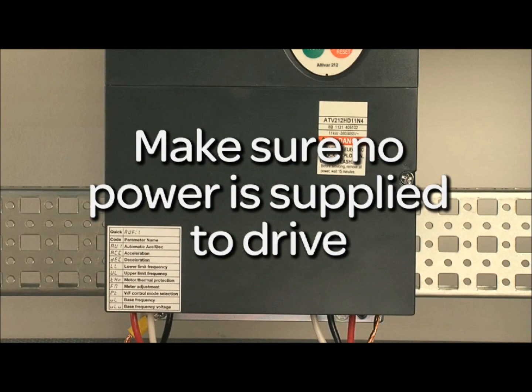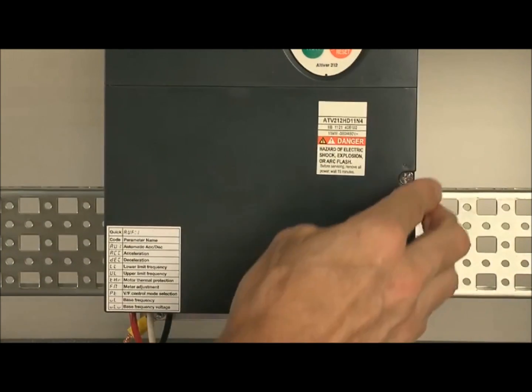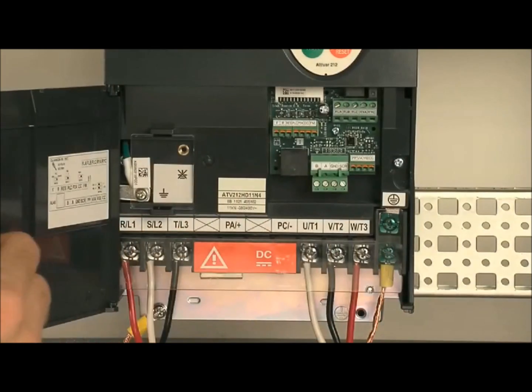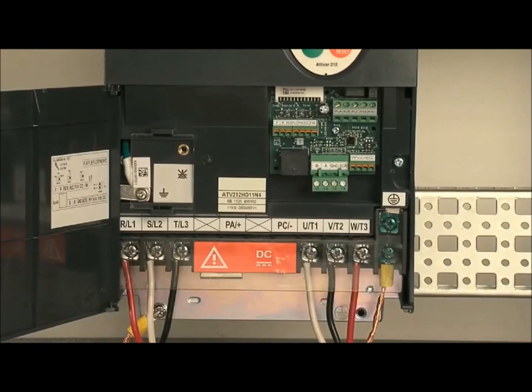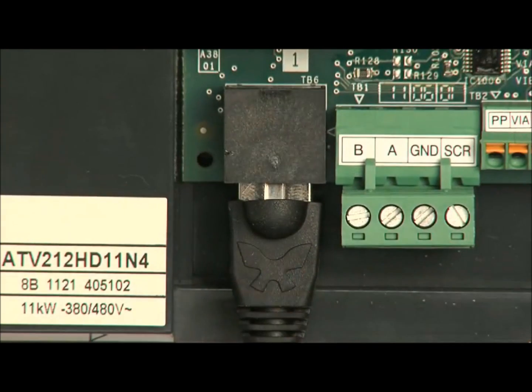Before performing the next steps, ensure no power is applied to the drive. Open the front cover of the ATV212. Plug the other end of the cable into the ATV212's RJ45 port, making sure it seats firmly.